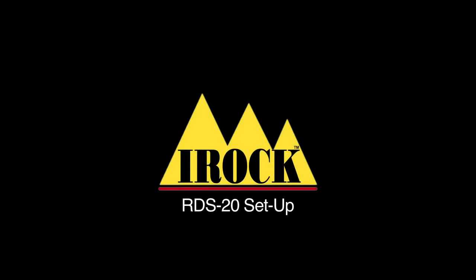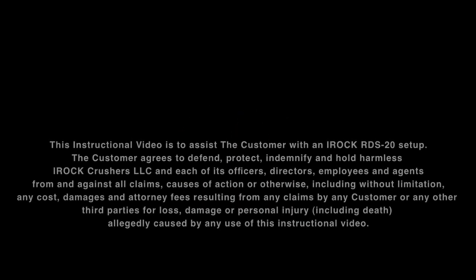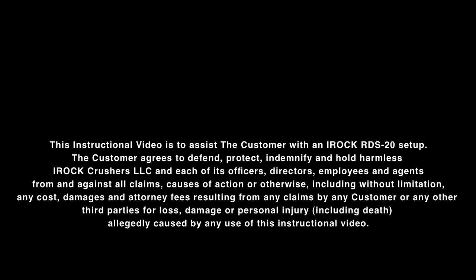Welcome to the IROC RDS-20 Setup Video. This instructional video is to assist the customer with the IROC RDS-20 setup.